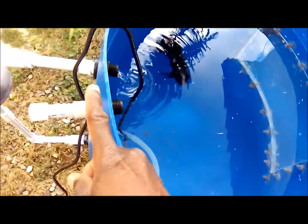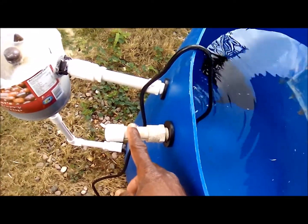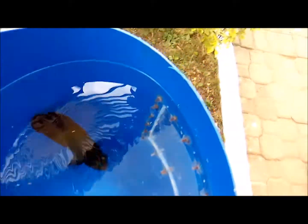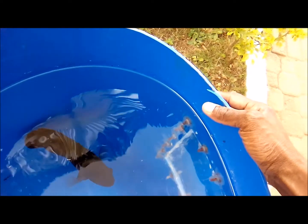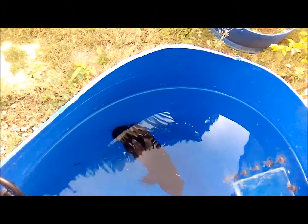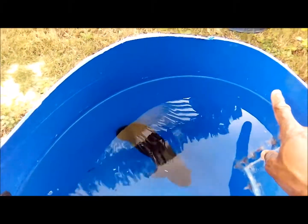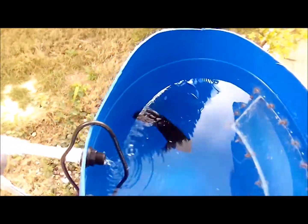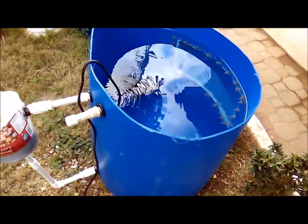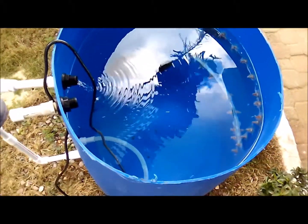I realized that my overflow, which is here, is incorrectly placed. So what I'm going to do is keep this one but also add an overflow pipe right here to handle rainfall. I'll explain why it's in the wrong place — when we fill the water, the overflow water will actually escape and go into the garden.